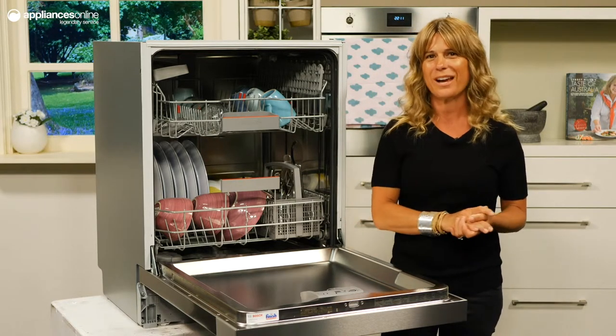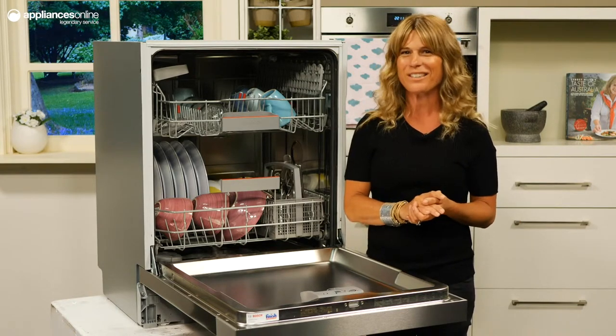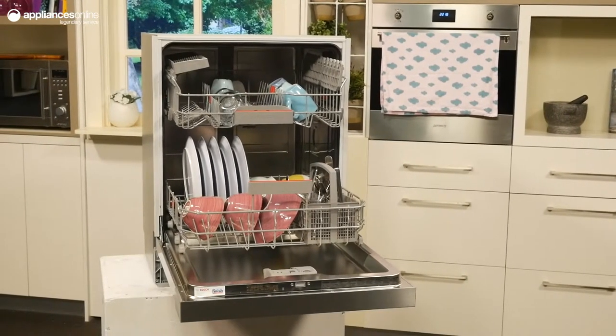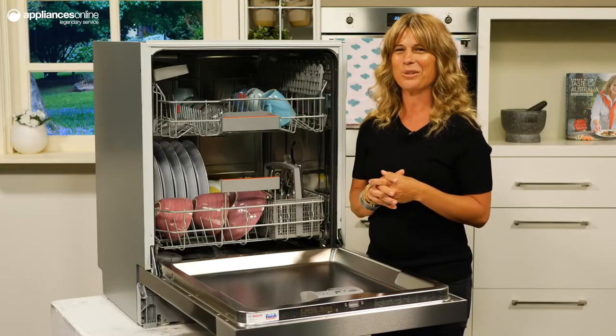Courtesy of the brushless EcoSilence drive, this model will run at just 44 decibels, quieter than a conversation at home. The machine care cleaning cycle maintains the wash quality and reliability of this dishwasher throughout its lifetime, so you can enjoy peace of mind.